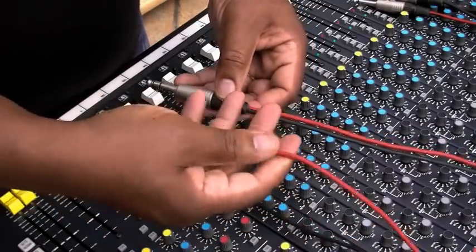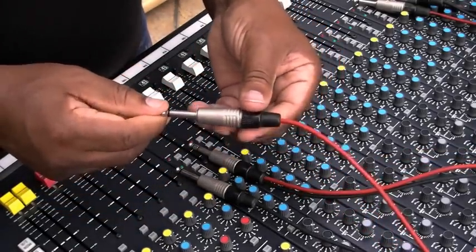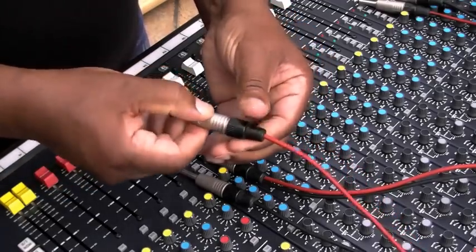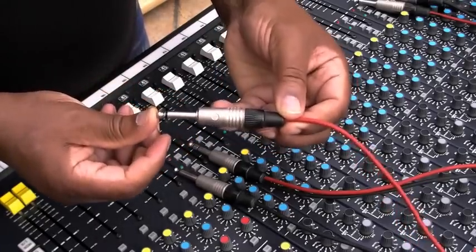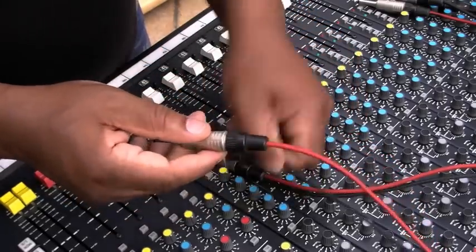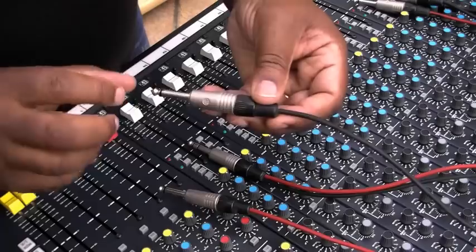The signal will end up at the other end as a single signal going into your compressor, reverb unit, special effects unit, or whatever it is. This will then go into the input, and once that unit has done its processing, it will go back out as the output.